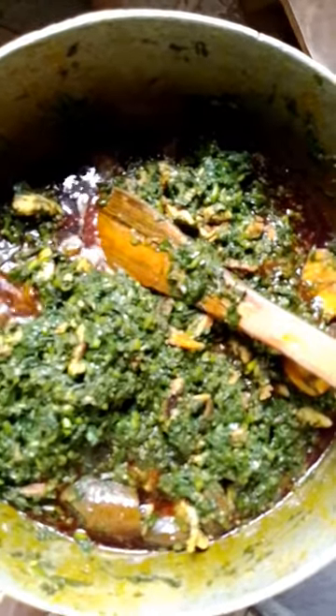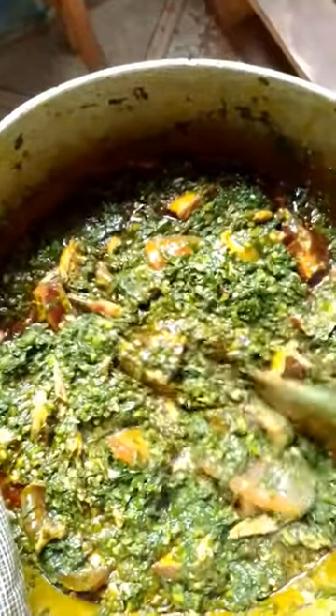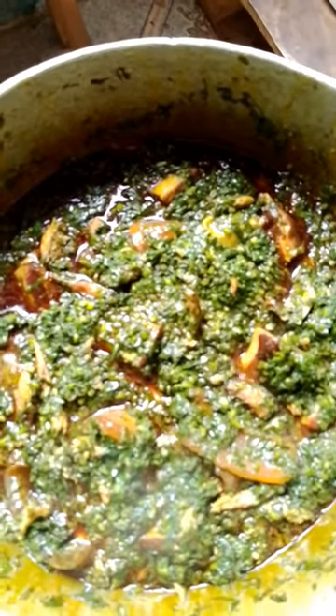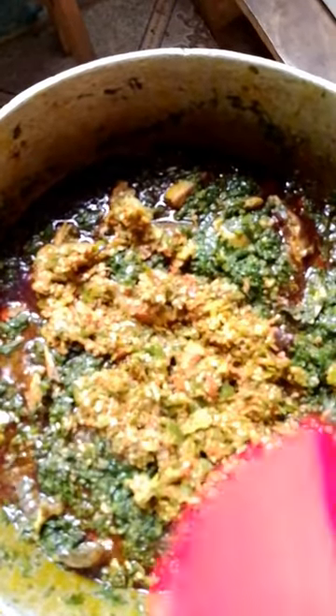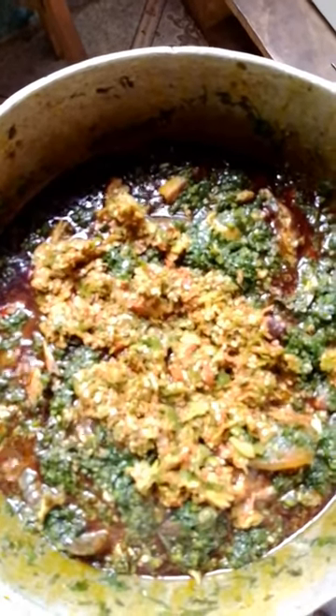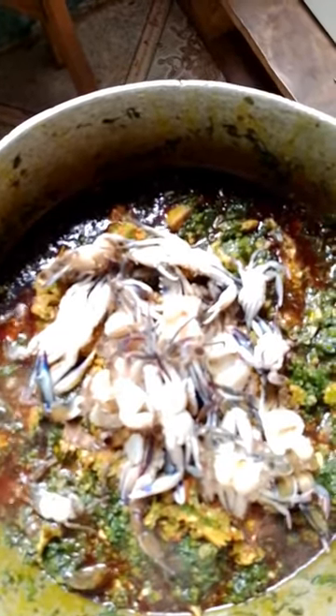After three minutes I open and it's almost done. I started stirring again — stir, stir, stir until everything is intact. The aroma in this sauce is so sweet! I added my already pounded pepper and onion. After adding it, I'm going to add my crab. I love crabs — I use crab in almost all of my meals. It's so nutritious!